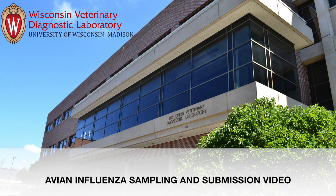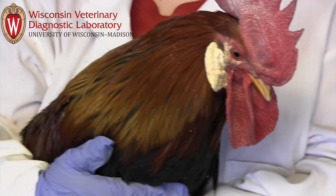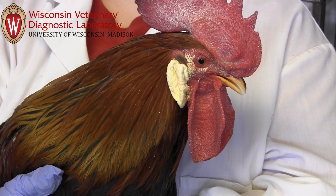This video addresses testing for avian influenza in chickens and other gallinaceous birds, including turkeys, pea fowl, guinea fowl, and game birds such as pheasant and quail. We will cover how to order sampling materials, how to appropriately swab the birds, how to correctly inoculate a tube of broth, and how to return the sample to the Wisconsin Veterinary Diagnostic Lab for testing.